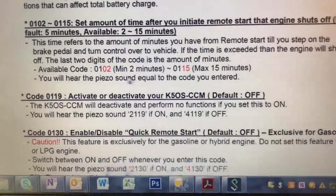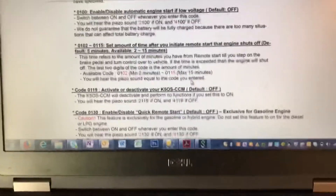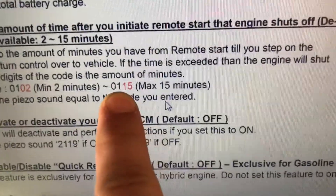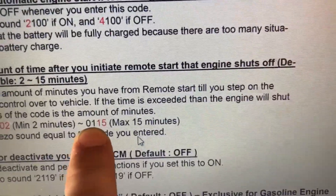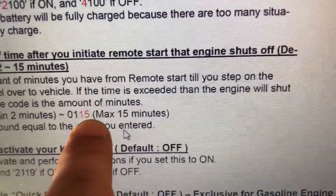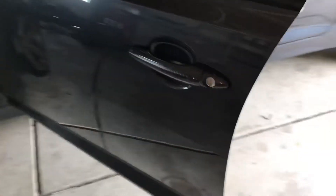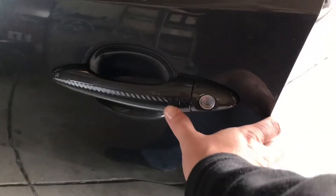You'll hear the piezo sound equal to the code you entered. This is the most confusing part of the programming — the feedback when you put in your code. So if I'm putting in 0115, when I hear the feedback afterwards I should hear two beeps then nothing, two beeps then one beep, two beeps then one beep, and two beeps then five beeps. So it'll tell me 0115 if it was put in correctly. To input the code, you press and hold for three seconds and then put it in with a series of presses afterwards.